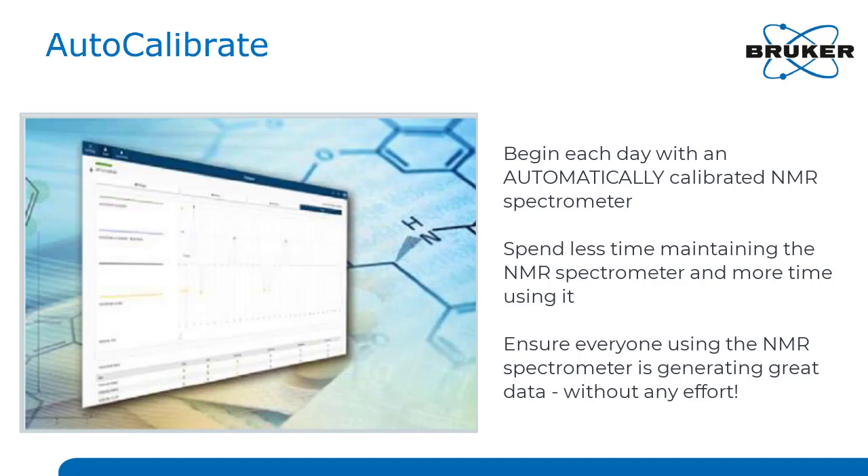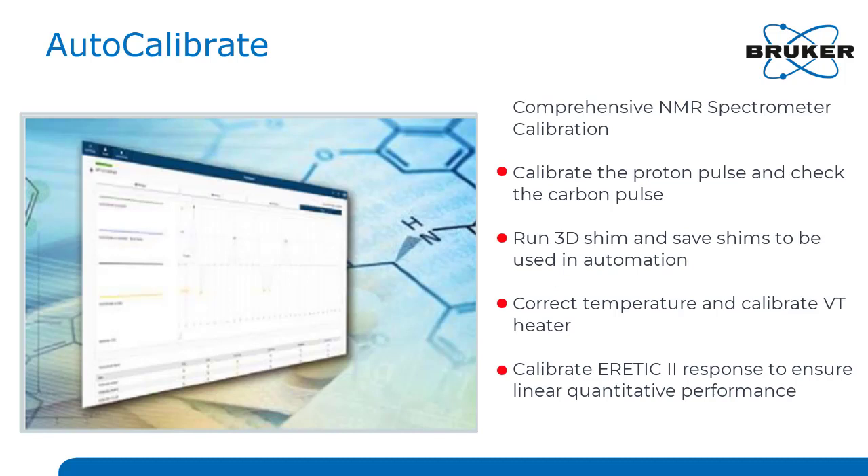Running AutoCalibrate means you'll start off each day with an automatically calibrated NMR spectrometer. This frees up your time, enabling you to do more interesting tasks than shimming and calibrating your pulses, yet still ensuring everyone running the spectrometer in your lab will get great data, no matter how much NMR they know.